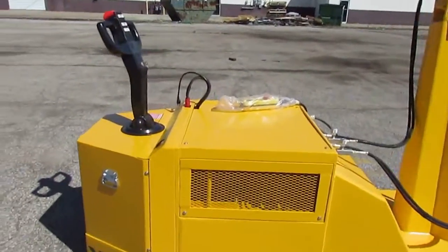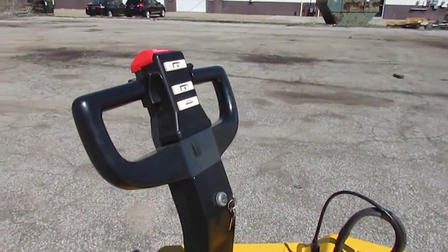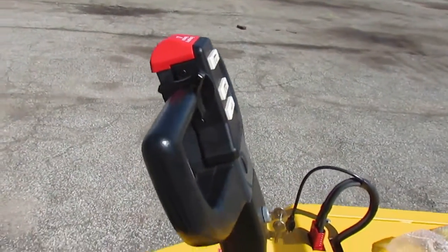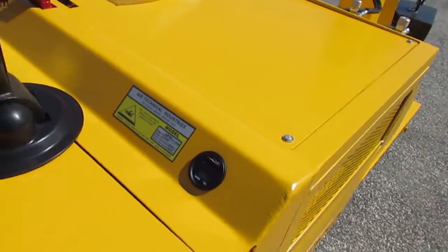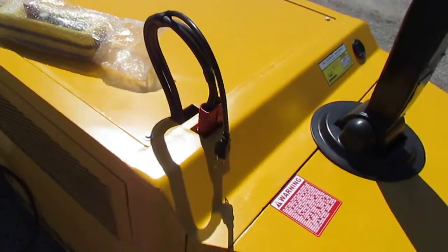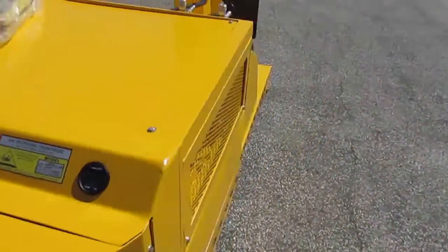On the drive unit, you have a drive handle with a key switch, lift controls for the boom up and down functions, throttle wheels, and an emergency reverse red belly switch. This unit also has a battery gauge and an hour meter, and is equipped with the onboard battery charger — an optional feature with a 110-volt plug-in.